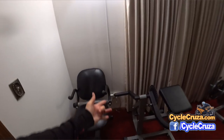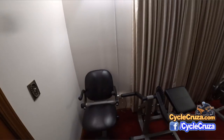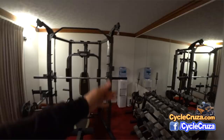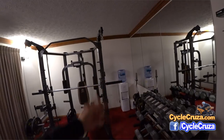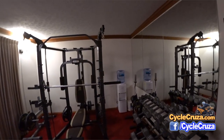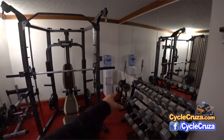I also have a power strip with USB plug-ins and a phone holder so you can sit on the recumbent bike and charge your phone — very handy. I have the water cooler there, less than a hundred bucks. It has hot water and cold water taps, which is fantastic to have so I can get nice cold crisp water while I'm working out.